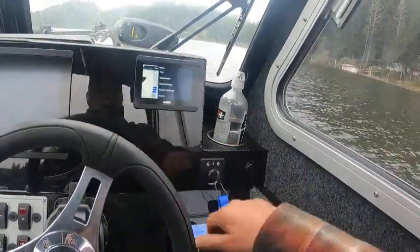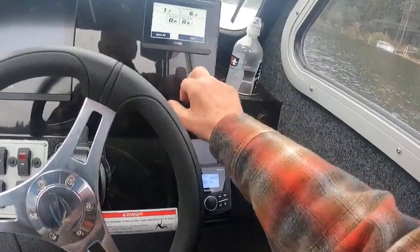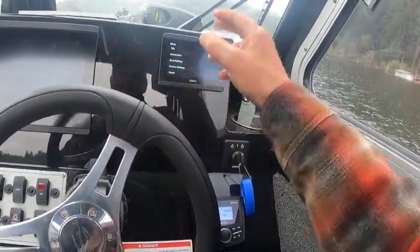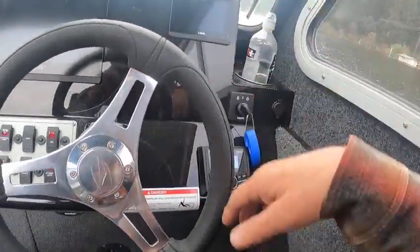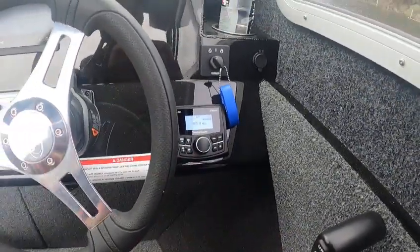If you go over here you can get into your trip information. Going back to both settings — I already did that. In device settings you can change your color and stuff like that. So we showed you the stereo, and we're going to push this and shut that off now.